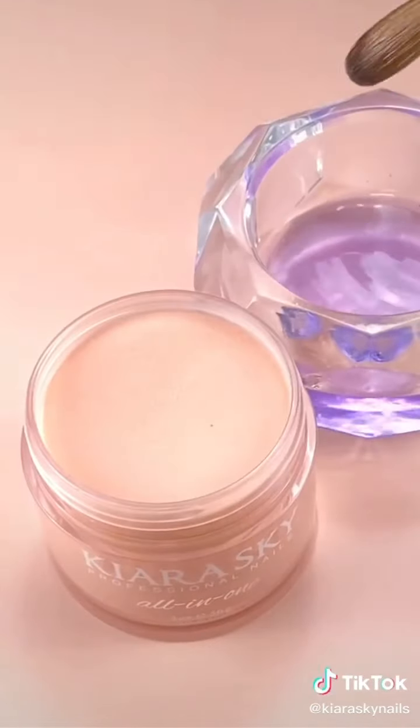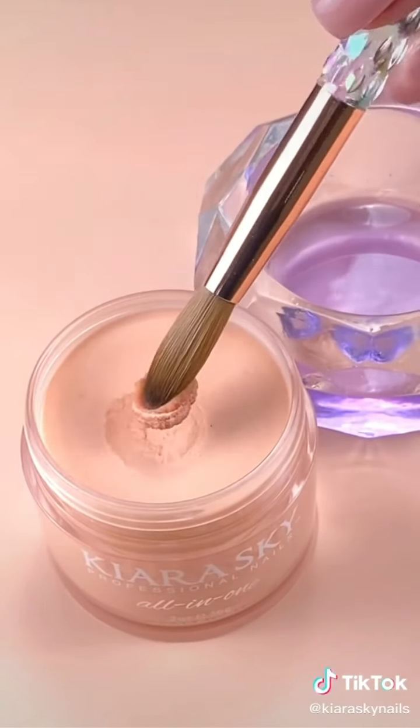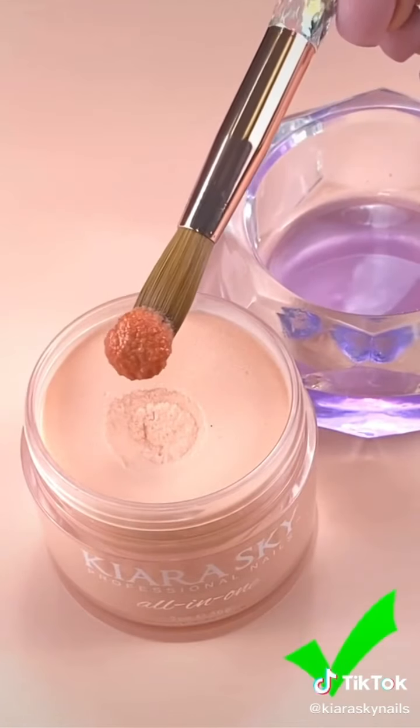And to get the perfect bead, lightly dip the brush in the monomer. Tap 1, 2, 3 at a 45 degree angle and perfecto.